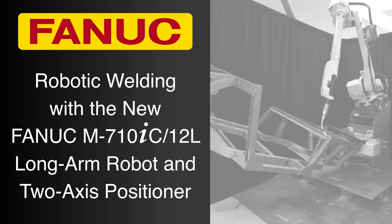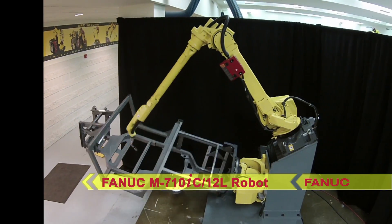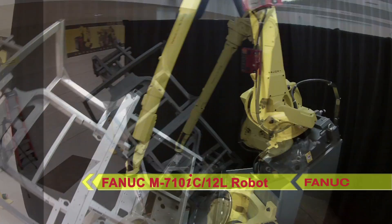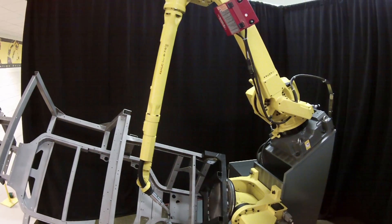Designed for welding large parts such as Utility Terrain Vehicle frames, or UTVs, the new 6-axis FANUC M710IC-12L robot offers a compact body, a large work envelope, and industry-leading motion range with a 3,123 mm reach.